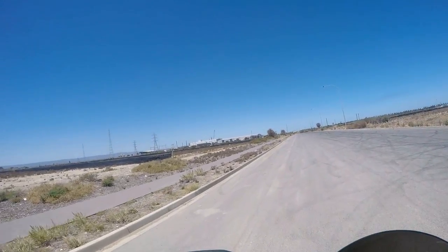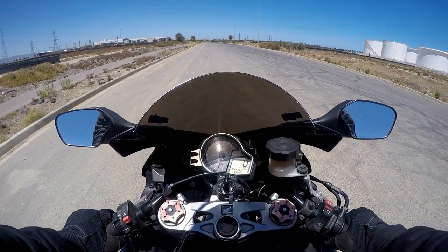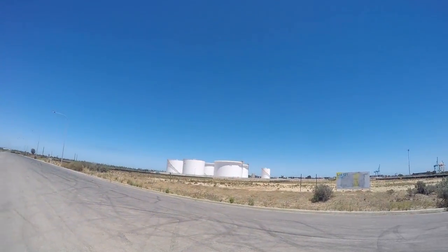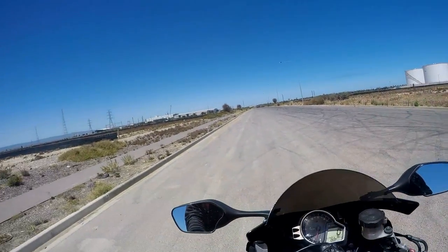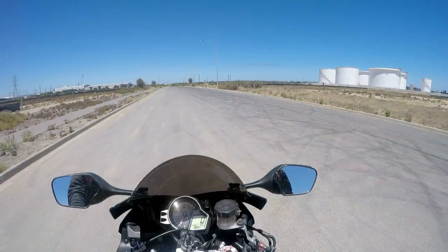When you're taking off, definitely don't just hold in the clutch, rev it, and let go of the clutch — otherwise you're going wheelie. Unless you're like a pro, then go for it.